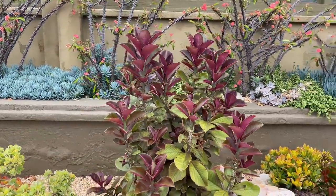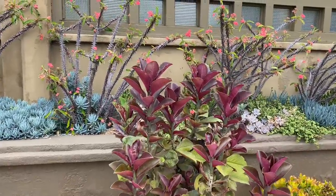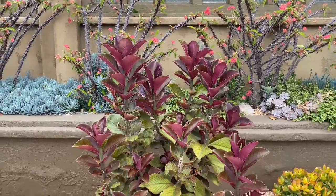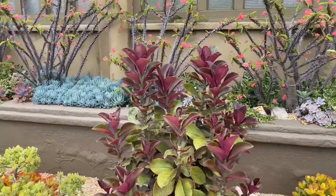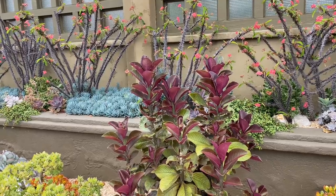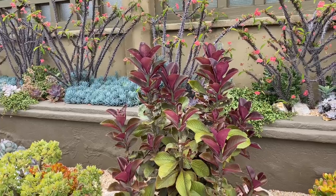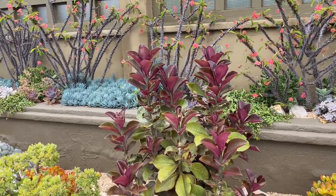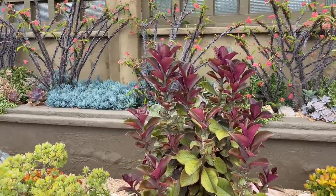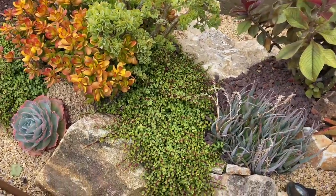This euphorbia — the Synadenium grantii — in some places absolutely thrives, but in others it just looks like crap most of the year. I have found that this climate here in University City, as far northwest as Bay Ho, Clairmont with an I not an E, it does really well. It stays fairly leafy and the leaves don't fall off. The Portolocaria minima is a winner — it grows a little slower than the Variegata and it's a little easier to control.